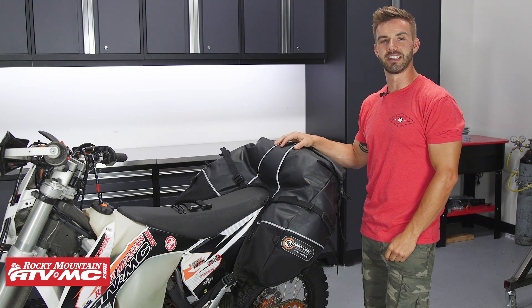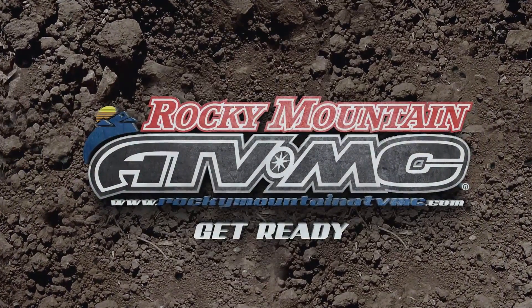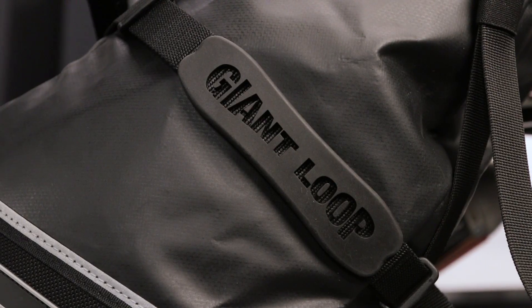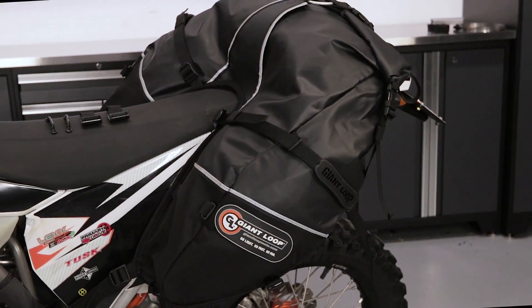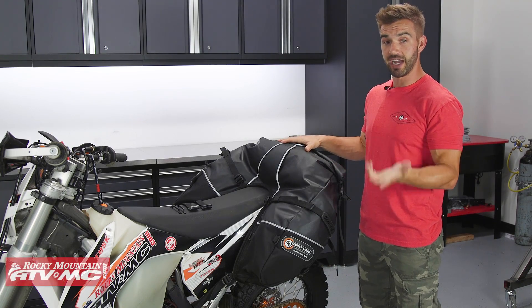What's up guys? I'm Chase here at Rocky Mountain ATVMC coming at you with the Coyote Saddle Bag from Giant Loop. Today we're taking a closer look at the Coyote Saddle Bag coming from Giant Loop.